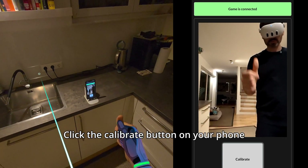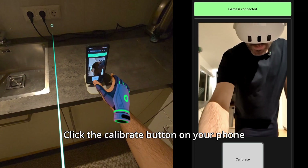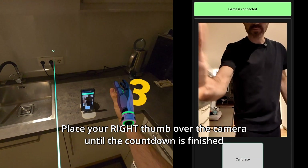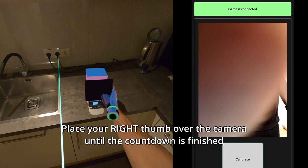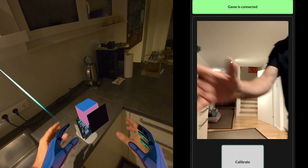To start the calibration, click on 'Calibrate', then put your thumb over your camera until the countdown is finished. This will place the calibration camera in position.